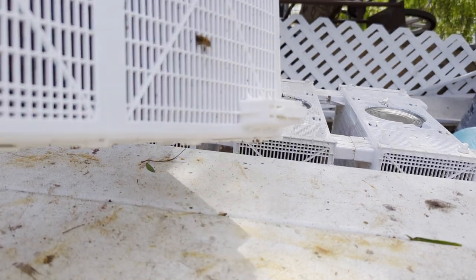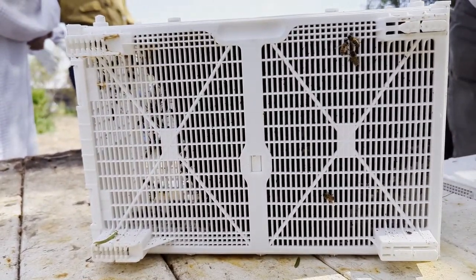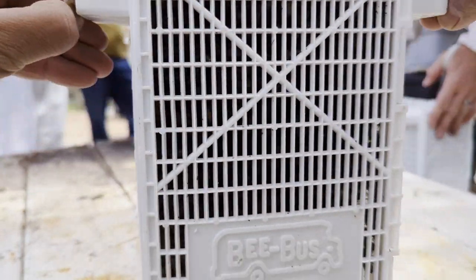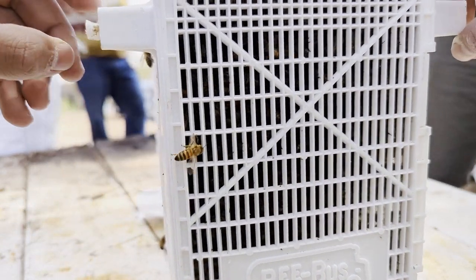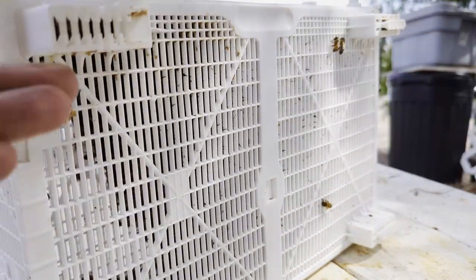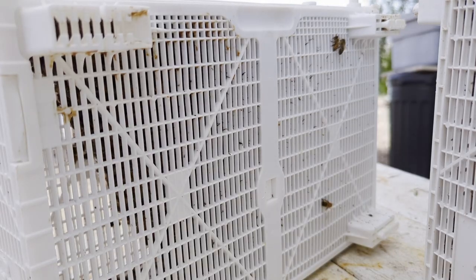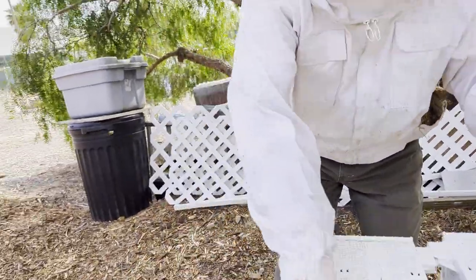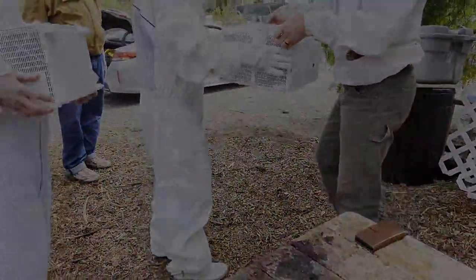Those are bonus bees on the outside — you can brush them off if you don't want them flying around inside your car. You can bring the cage back sometime or leave it here. Watch out — them ants are fast. Bonus ants — I don't want them. I'm going to pop these loose so you don't have to, but I'm going to leave them connected because they're easy to transport. Thank you everybody!